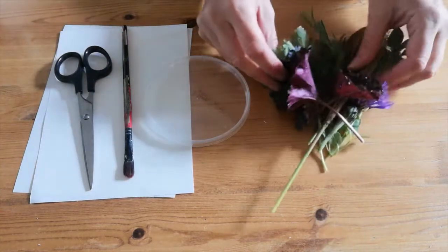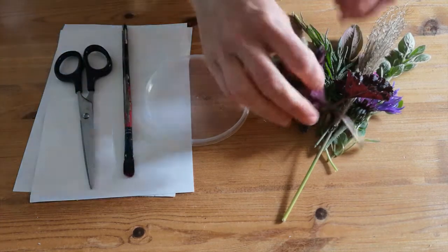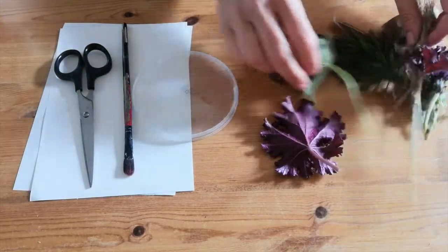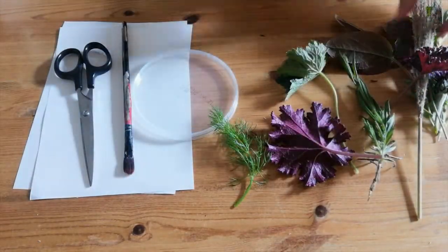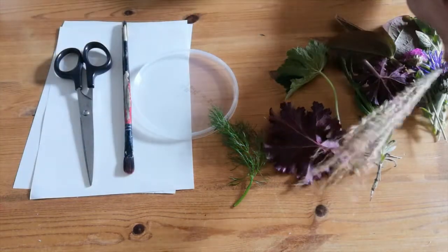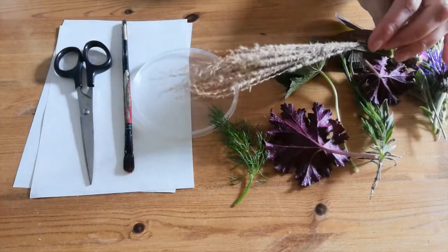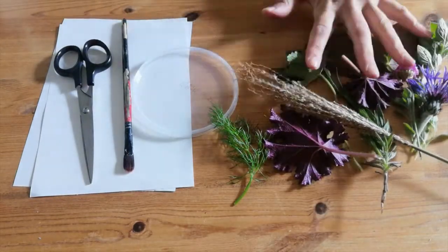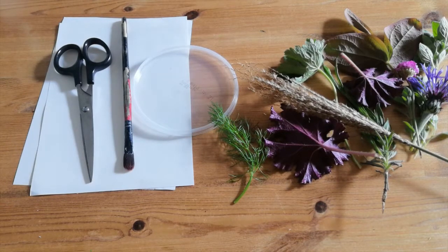And your nature treasures that you will collect from your walk. I've got lots of different leaves here, some fennel, some herbs, and some feathery bits. I've tried to find things with different textures that might look good when you're putting ink on and making a print. Collect as many as you can — you can collect sticks and stones as well.